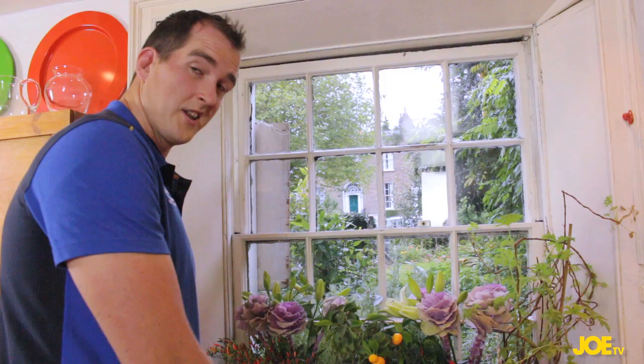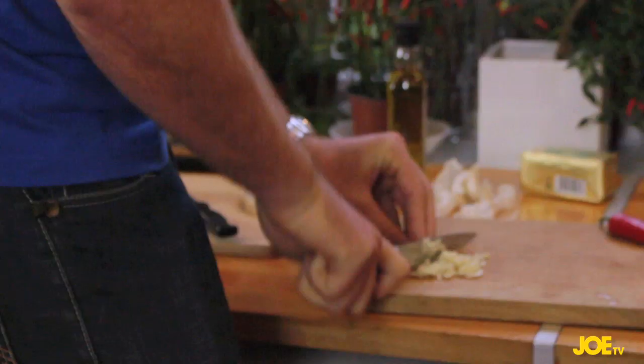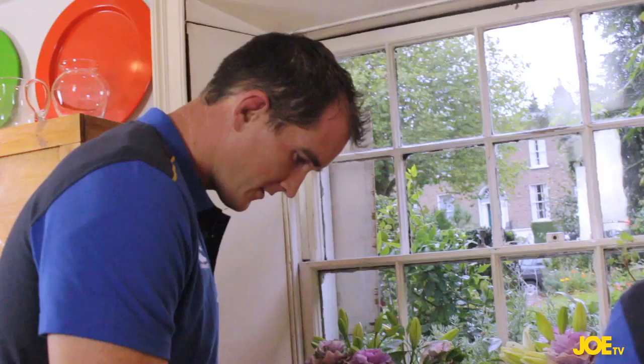Chopping up some garlic, chopped up some chilli. Quite a big foodie family at home — you go home on Sunday and everyone will rally around and make something. Do you know the technique? Do it against the knuckles so you never cut yourself.